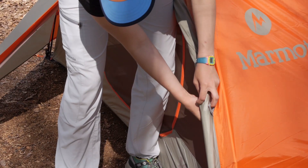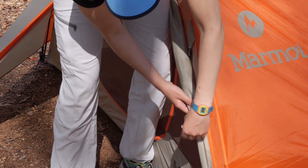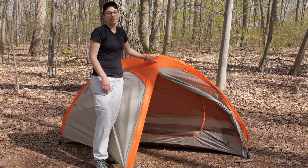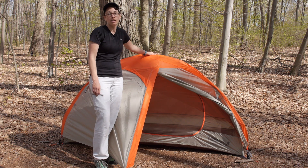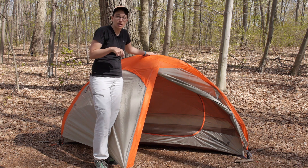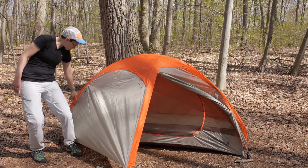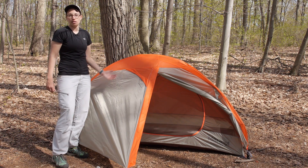Opening up the big door, you can see how large the vestibule is and how easy it is to get in and out of the tent. You can see that breathable mesh on the inside of the tent, which gives you a lot of cross ventilation. On the other side of the rain fly there is not another vestibule or door, but you can stake out the other side to get a cross breeze, and you can roll back that side of the fly using the toggle point to really maximize ventilation.